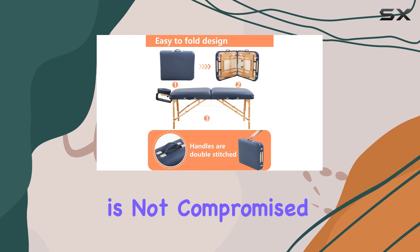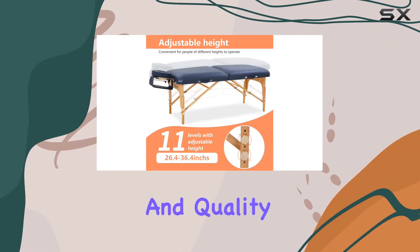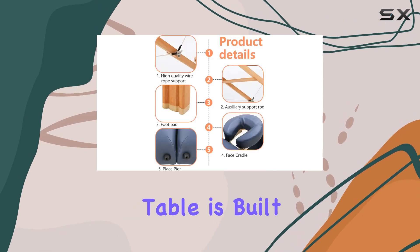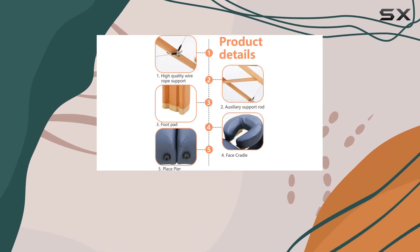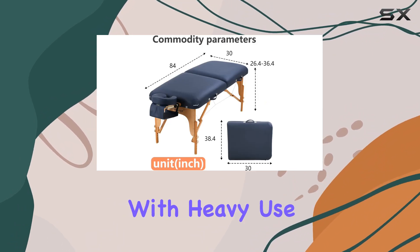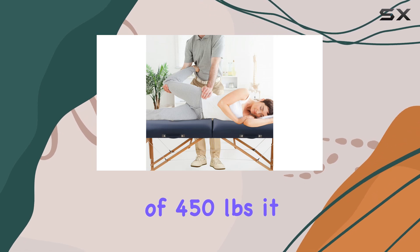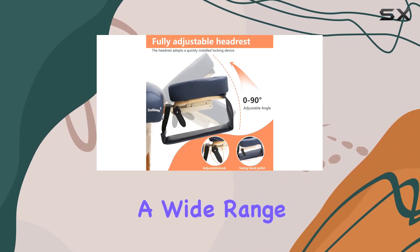Durability is not compromised here. With a thick sponge, high-density memory foam, and quality beech reinforced hardwood corner blocks, this table is built to last. The wear pads further protect the bottom from damage, ensuring longevity even with heavy use. Plus, with a weight capacity of 450 pounds, it can accommodate a wide range of clients.